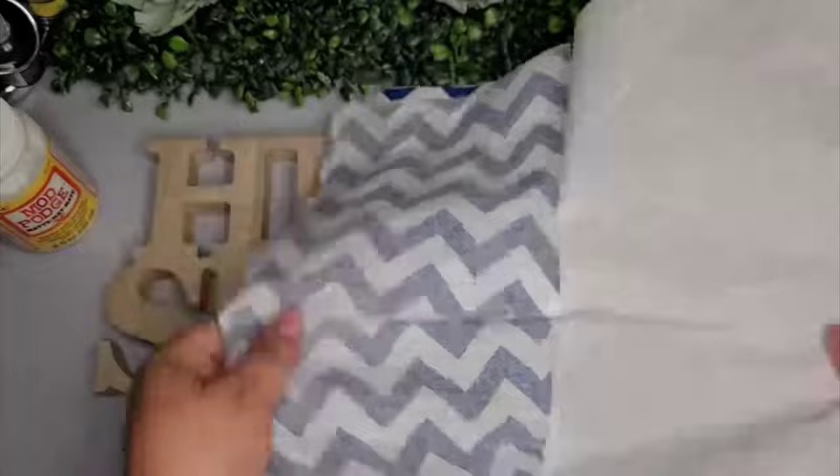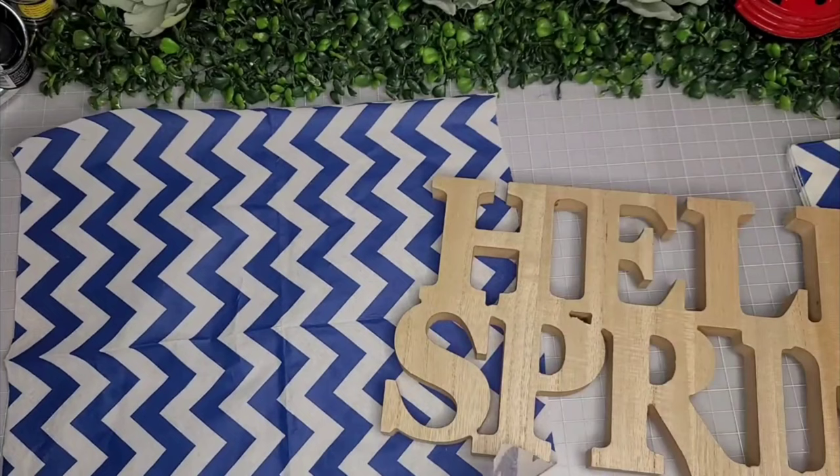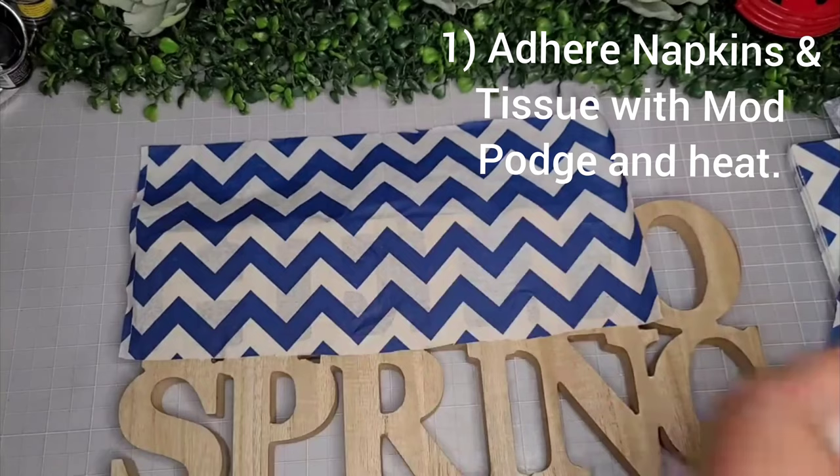I picked up these chevron napkins from the Dollar Tree in the party section. These particular napkins have three plies, so once I removed all the plies and had just the very top ply, I went ahead and placed this on the 'hello' portion of the sign. On the bottom portion I'm going to do a yellow tissue paper.